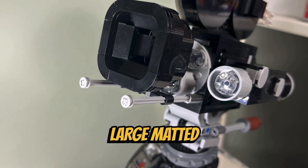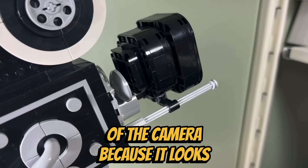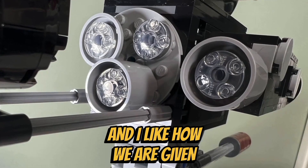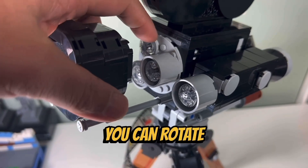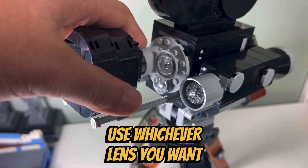I like how they designed the large matted box on the front of the camera because it looks quite realistic, and I like how we are given three different types of lenses for the vintage camera. I also like the feature where you can rotate the lenses to use whichever lens you want.